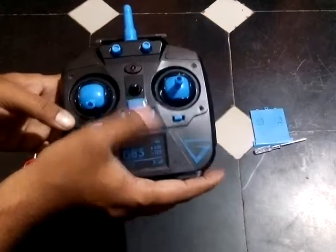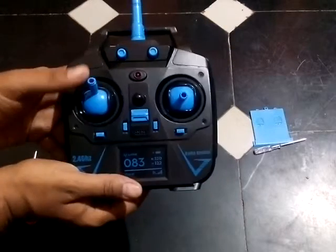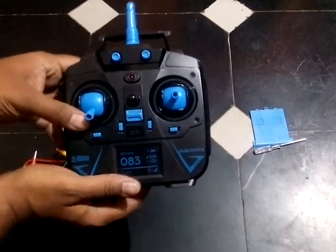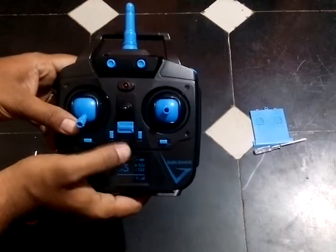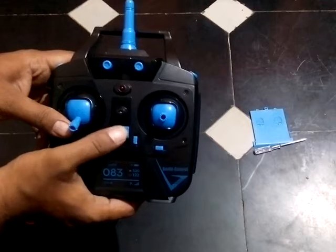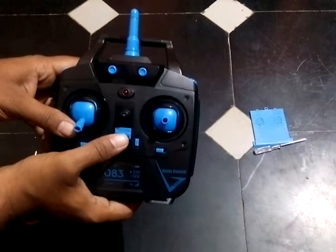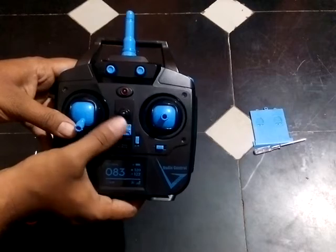When we switch on, we don't see any light coming up. So either the voltage is not passing to the circuit board, or there is an issue with this indicator light.